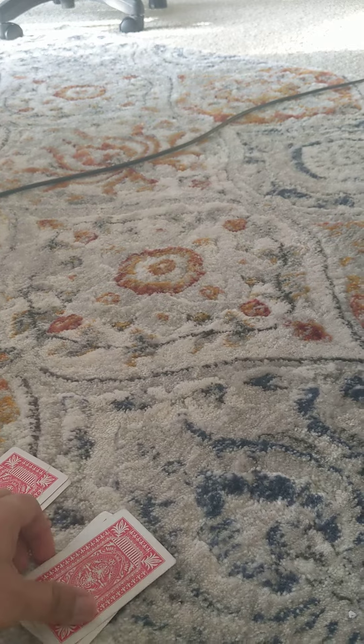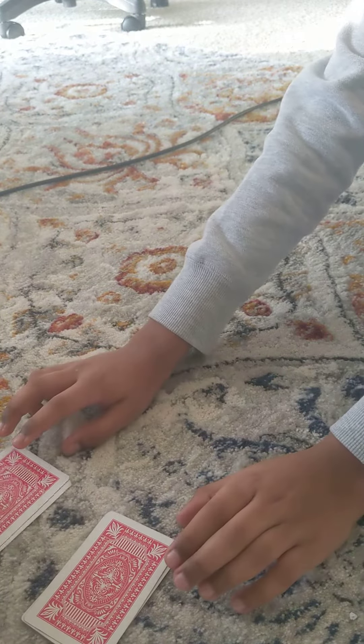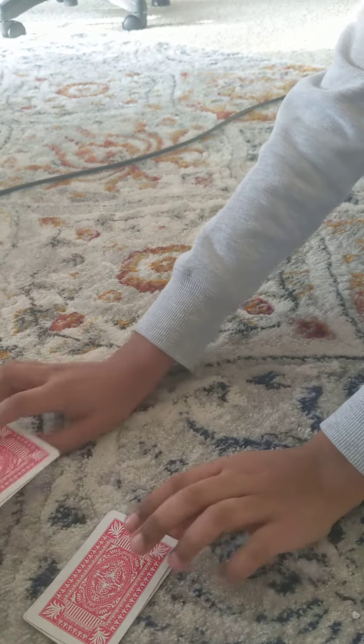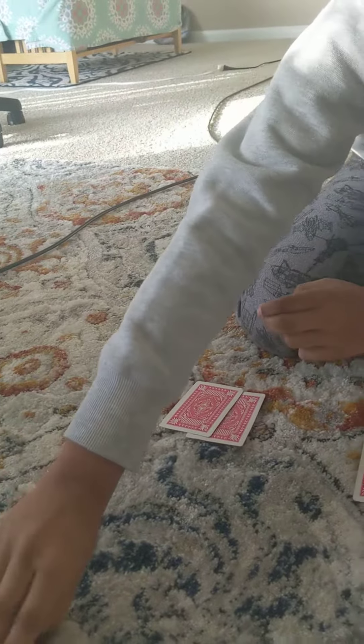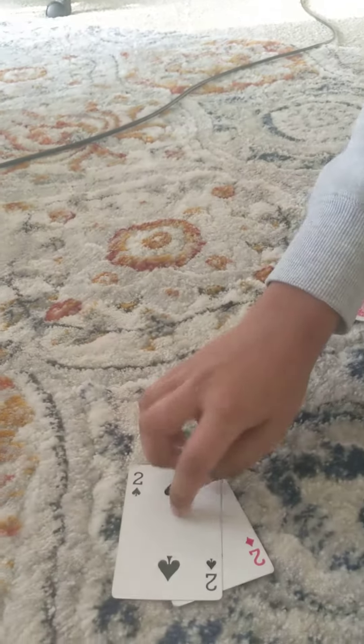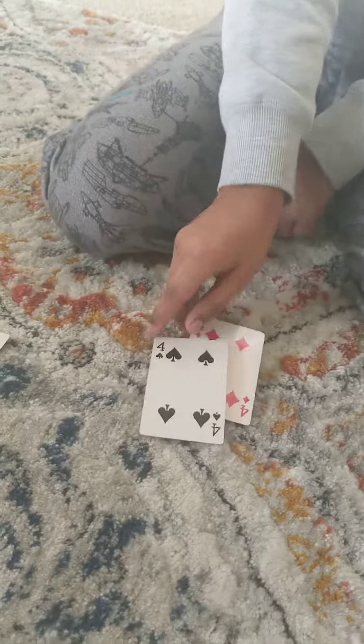Cards. Hmm, do you spell 'cards'? And then D still. Two, two. A, A. Four, four.